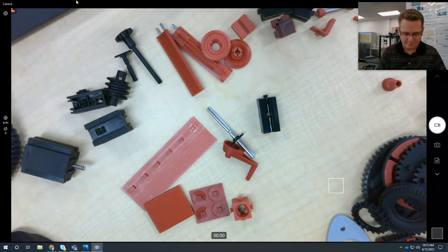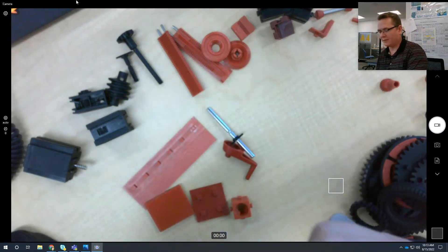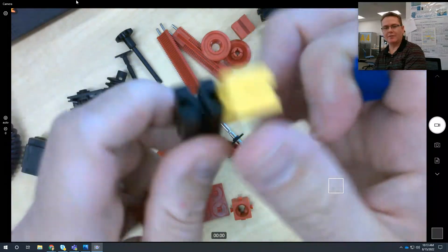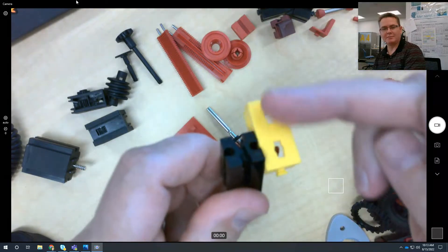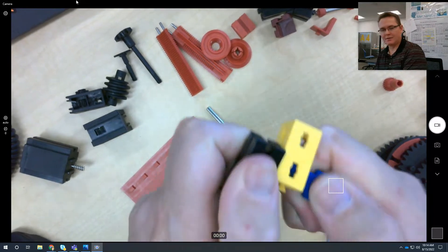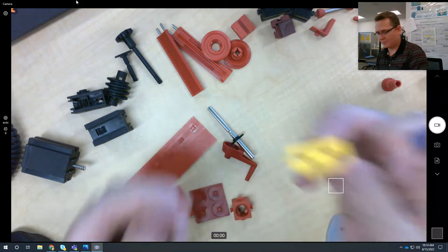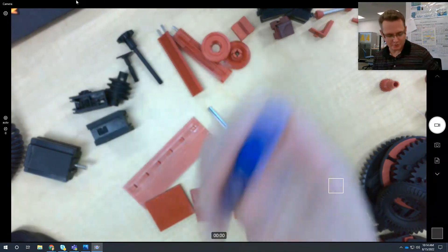Here's another thing you can do: this right here can also fit inside, down inside one of those. So you can attach one of these on here really easily, and once it's on there, this can spin and you can then attach it to something else. Then just slide it back out again. Springs, all sorts of fun stuff.